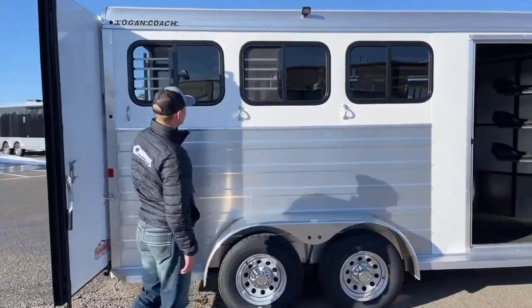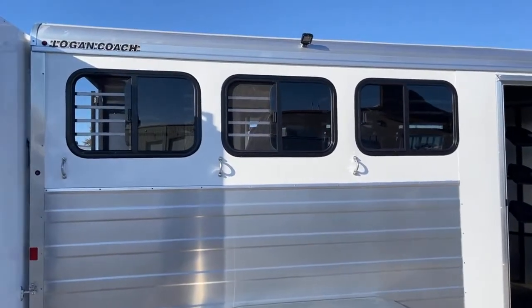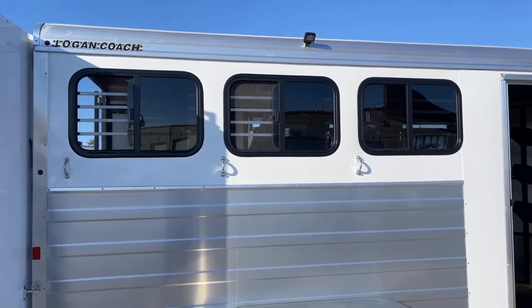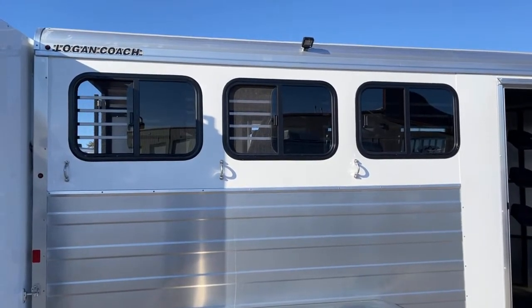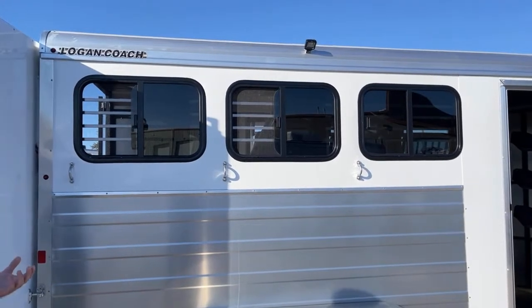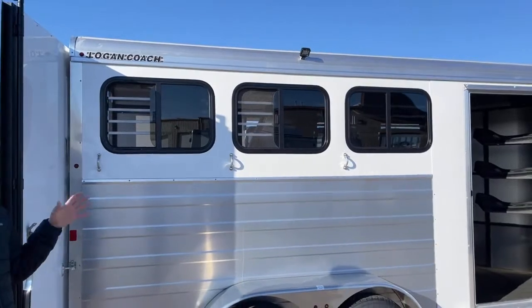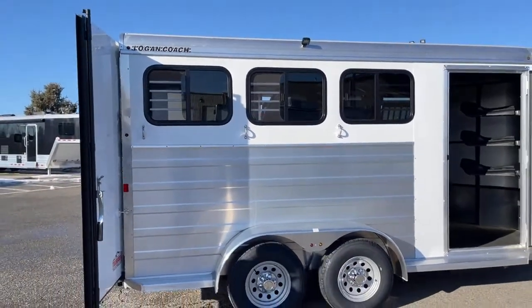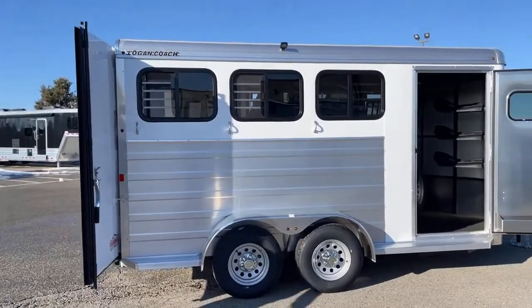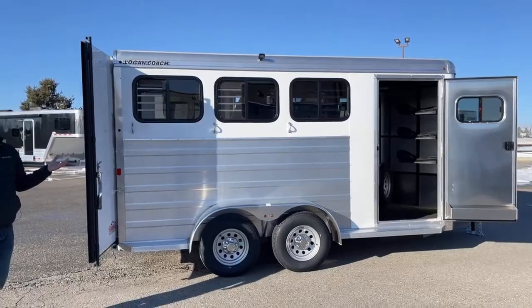Up top of these sliding bus windows, we do have an LED load light. You flip a switch and if you're plugged into your truck, you'll have lights running off your truck batteries. If you're saddling in the dark, or you pull over and need to water horses, you have the ability to tie them up and water them right here at the trailer with that light on. We can always add a battery to this trailer if you don't want to stay plugged into the truck to run your lights.